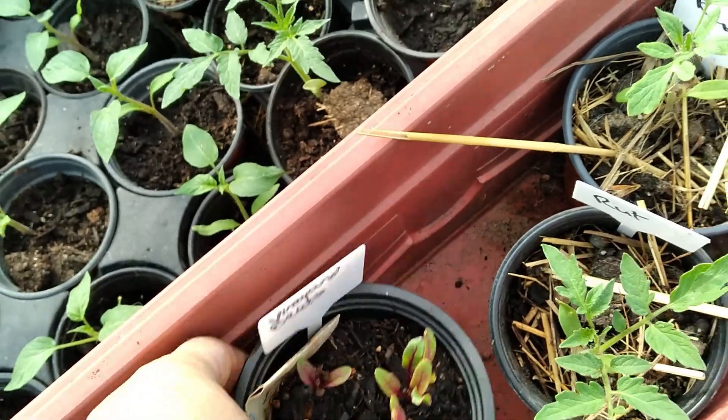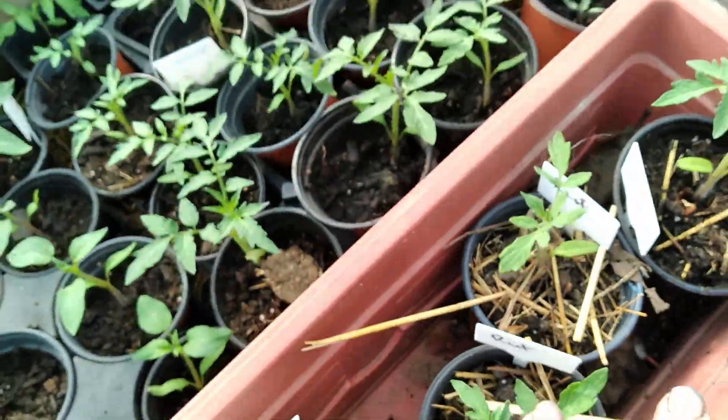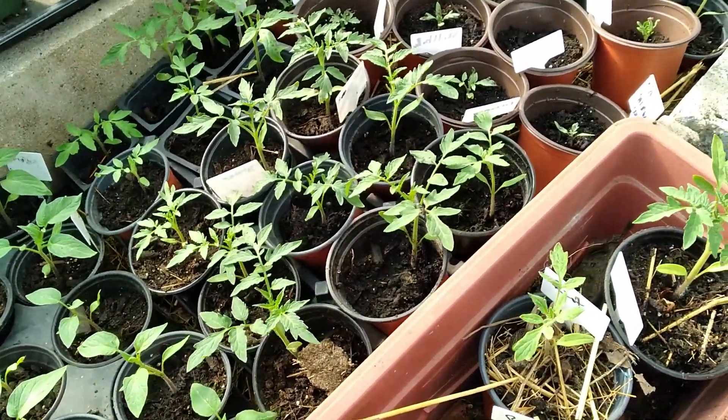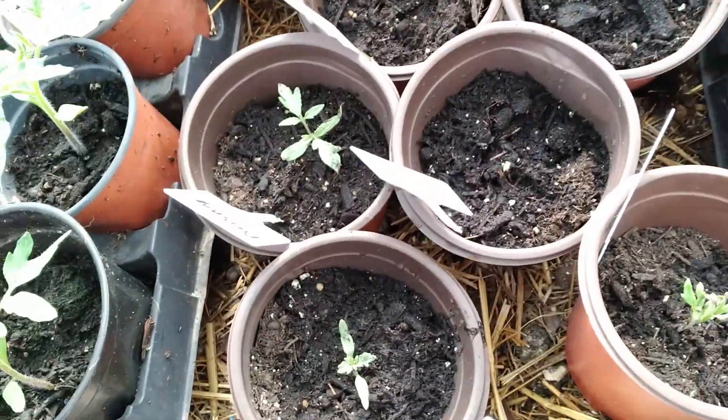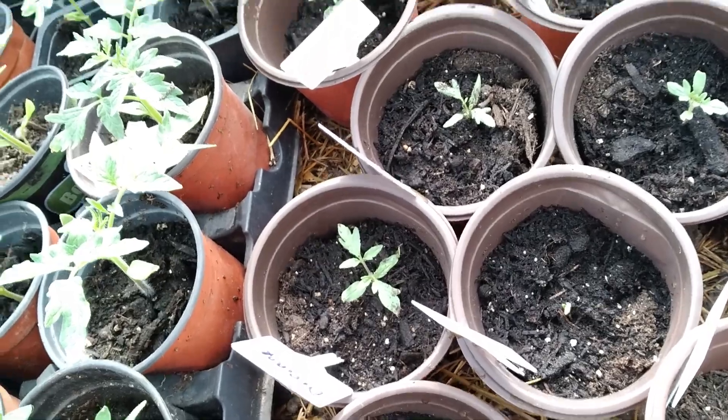my beets. These are Rutgers, which I have quite a few of those. A pretty orange one that I saved. Old German that I saved.